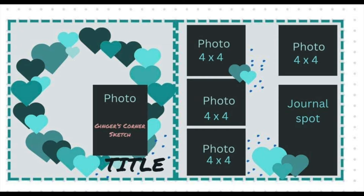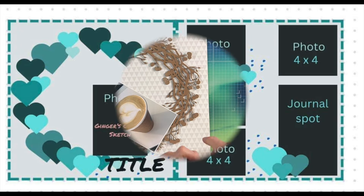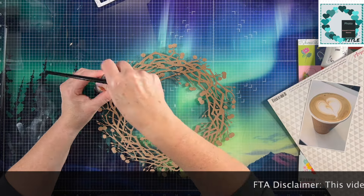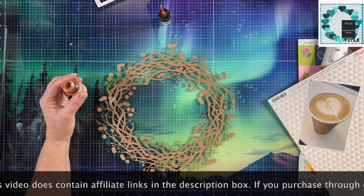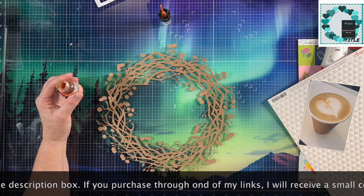I'm also playing along with 30 Days of Sketches. This is the sketch that we are using today from Ginger over at Ginger's Corner. I'm going to be using the right-hand side that has the wreath on it and I'm going to ignore the left-hand side because it doesn't work with my photos.